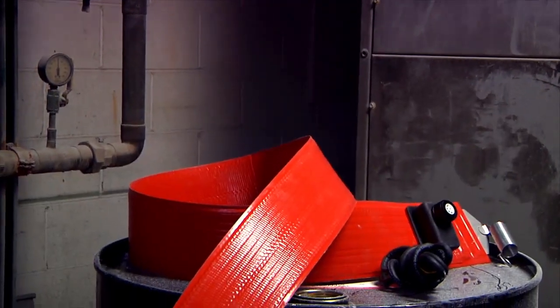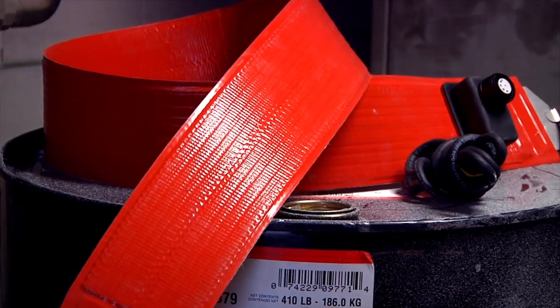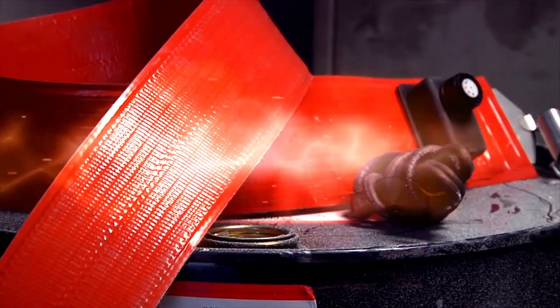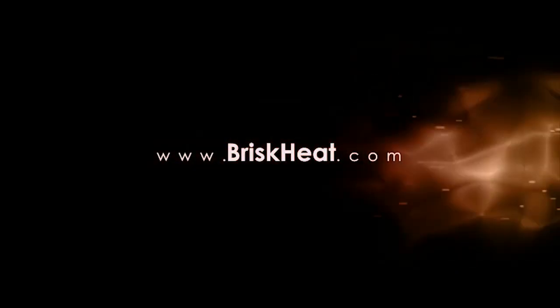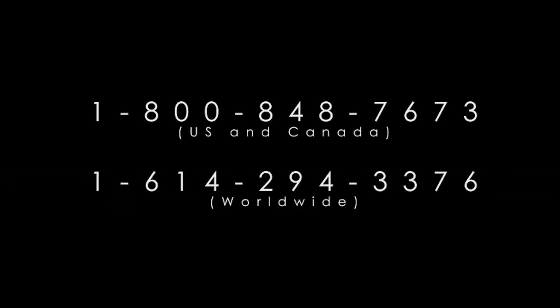Visit us on the web at www.briskheat.com. Contact us today about your application at 1-800-848-7673 or 1-614-294-3376.